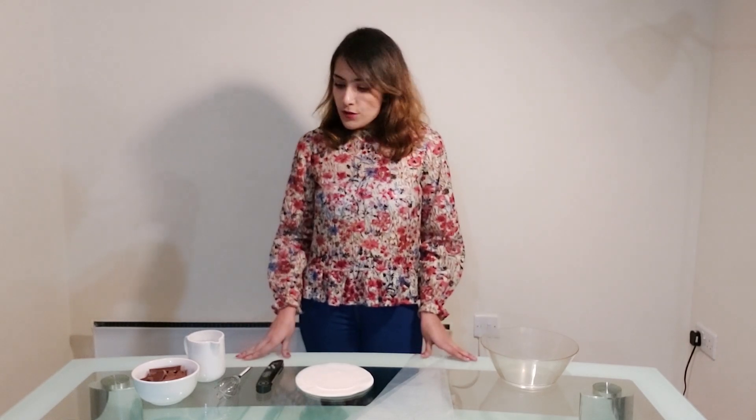Hello everyone, welcome to this video. You're watching IG Fangama and this video is about decoration with chocolates. This is Ishita and Tiritho is behind the camera. These chocolate decorations you can use on top of any dessert, any mousse, or even on top of cakes.